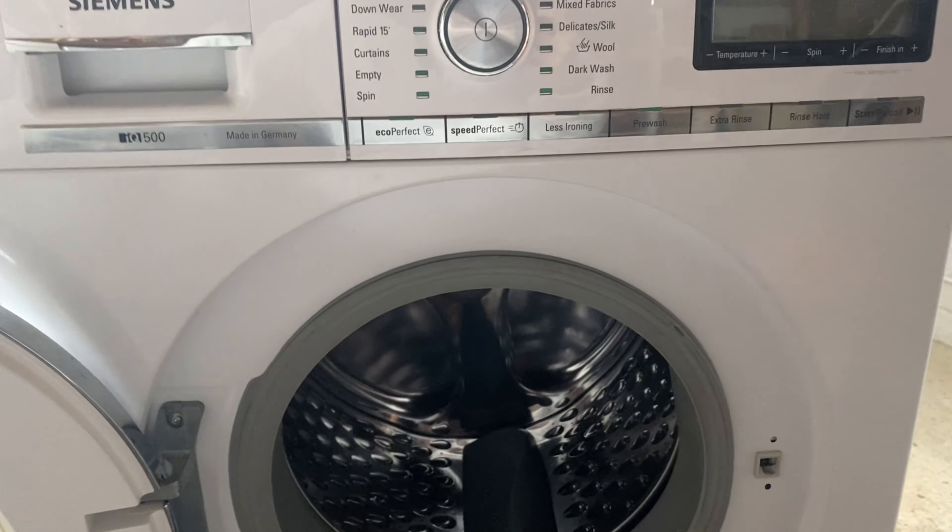So first off, let me just show you that this machine spins in the opposite direction. As you can see, it's programmed to spin left. But there is a way to make it spin right, and I'm going to show you how.